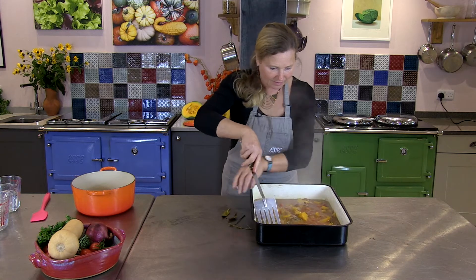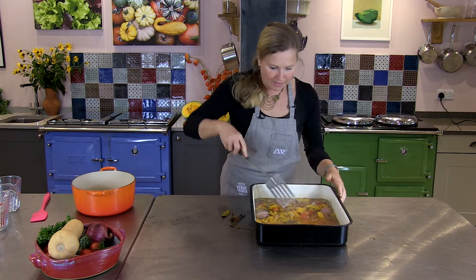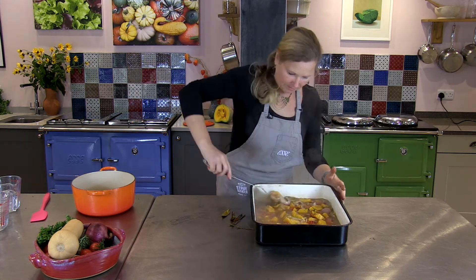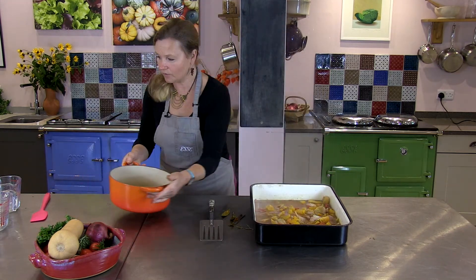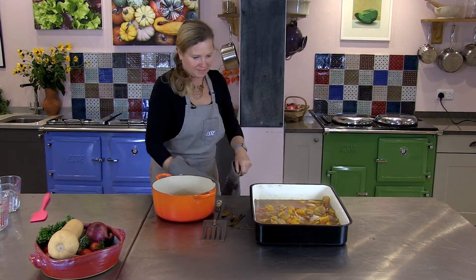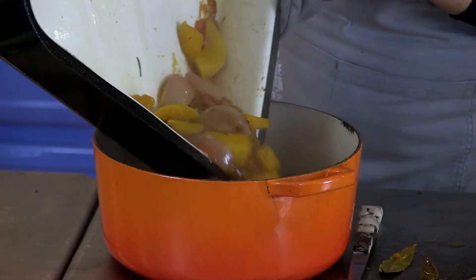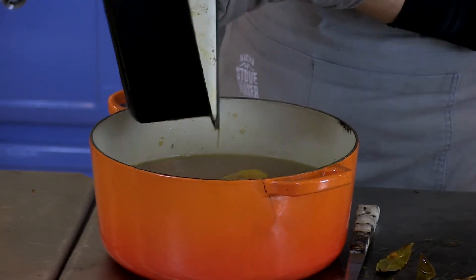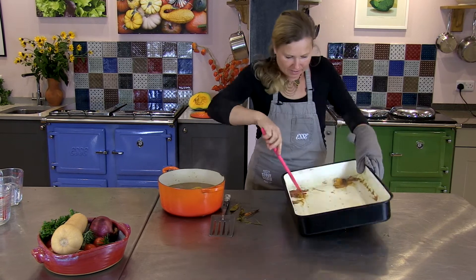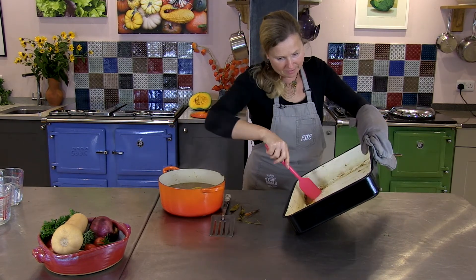That colour and the flavours are absolutely amazing. And then literally I'm just going to blitz it. So pour it into a casserole. The colour of the tomatoes as well just makes it such a rich, beautiful soup — get all those lovely roasted colours and flavours that make the soup.